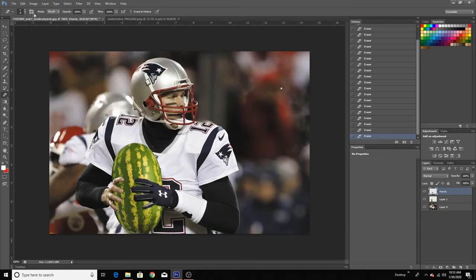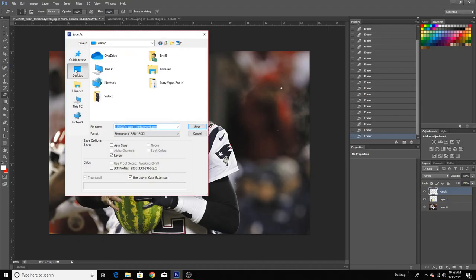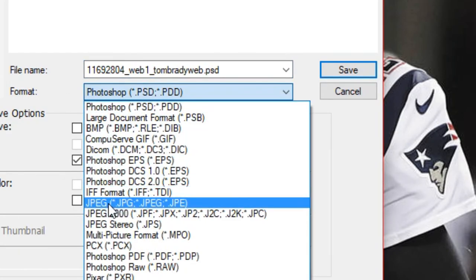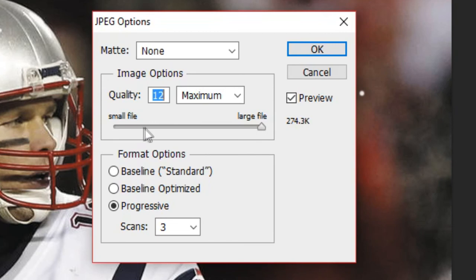So once you're done with the image, you want to go to File, then Save As. Click wherever you want to save it — I'm going to save it on my desktop. As for the file format, you want to click on the JPEG option. Name it whatever you want — I'm just going to call it 'water'. Click Save, and then make sure that the file size is at the large 12 maximum, then just click OK. And that's it.